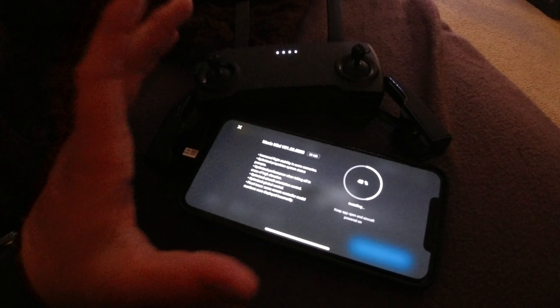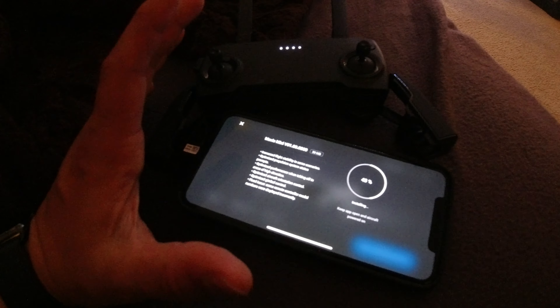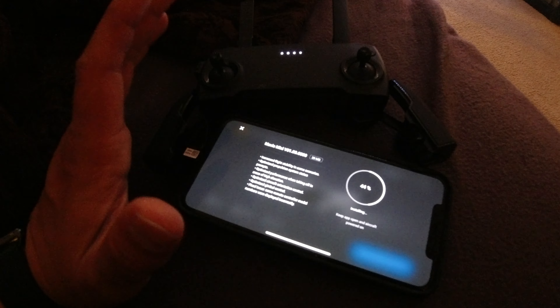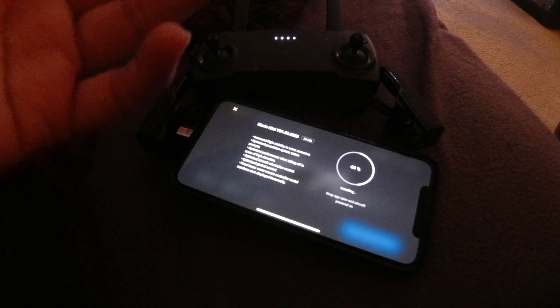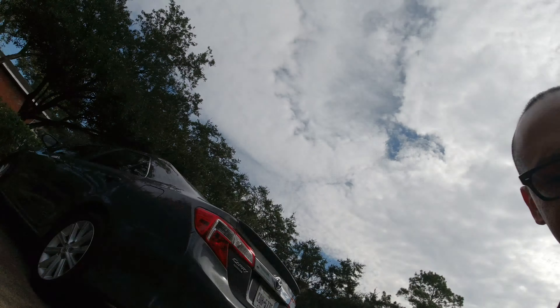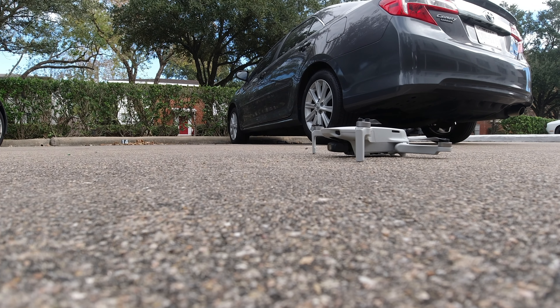A big part of dealing with these types of drones is having to constantly update. Always check about an hour before you know you're going to fly, because there's probably going to be an update. This one might take about 15 minutes, but give yourself time. I'm ready to go for the first flight.